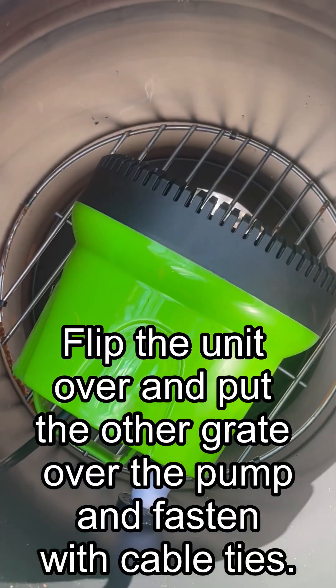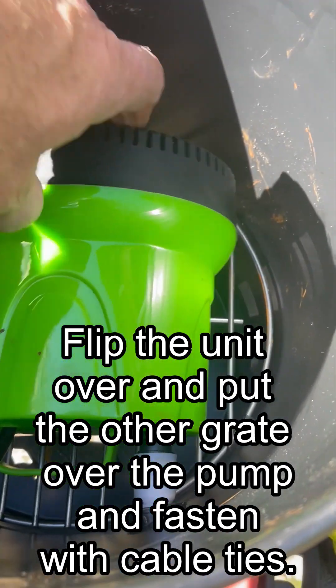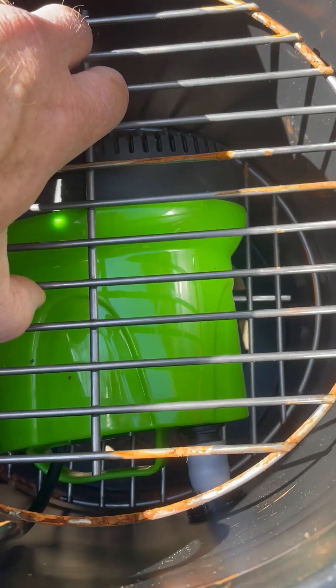To hold the grates in place you just drill a hole in the side of the bucket, then run a cable tie in through the grate and back out, and then you pull it tight on the outside of the bucket.